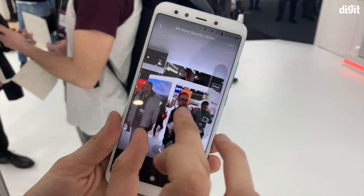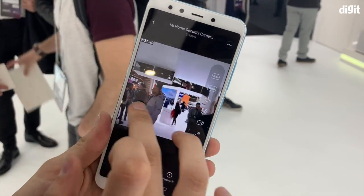You can have multiple cameras connected on the Mi Home app. You can label them separately — your bedroom, your drawing room — all with protected names. And you can turn the cameras on or off as needed.